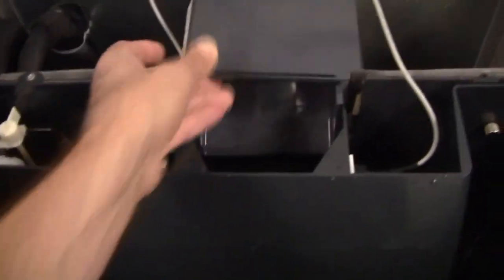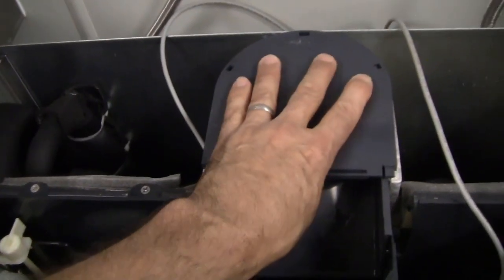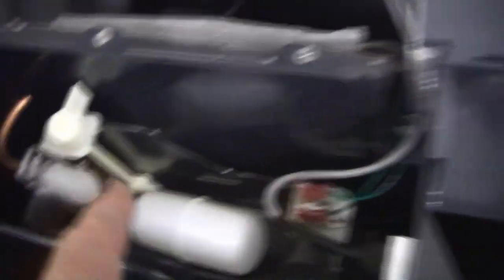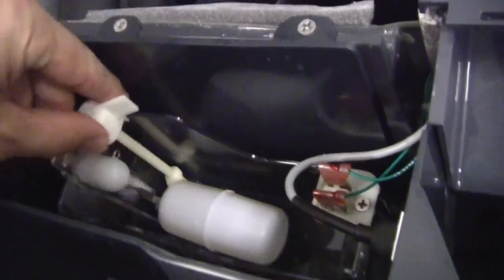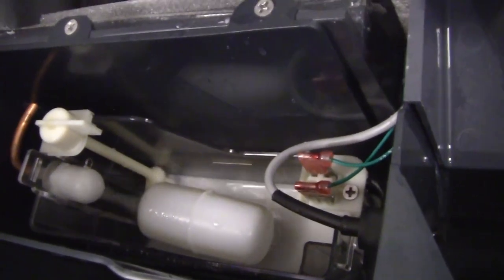I got the cover on here. This cover — you put it on forward, then pull it towards here. I still have the water off, so I'm going to turn the water on. See how it adjusts the float right there? Now I'm going to open this valve up — you can see the water level going up right there.